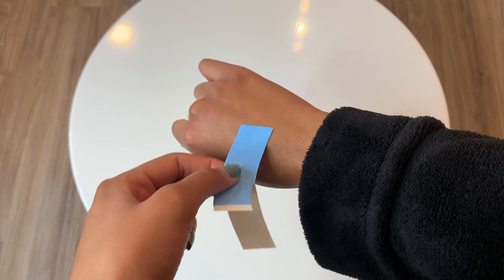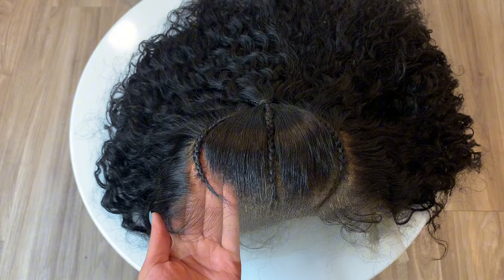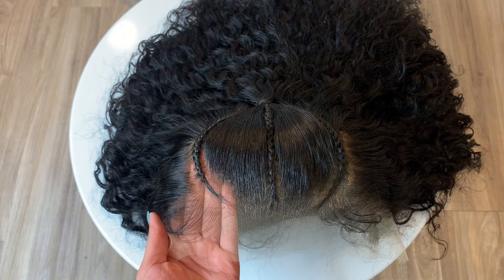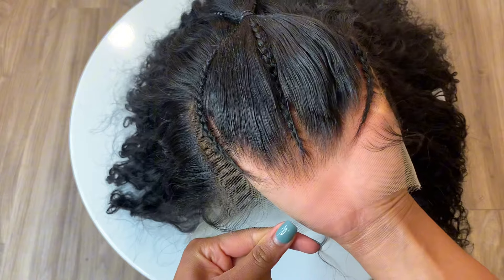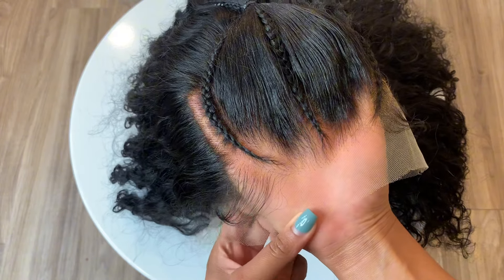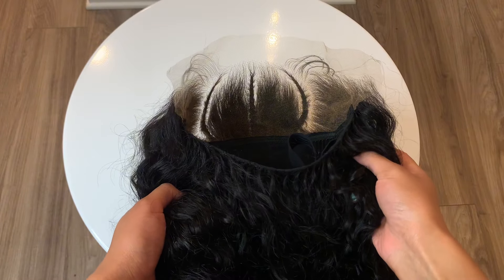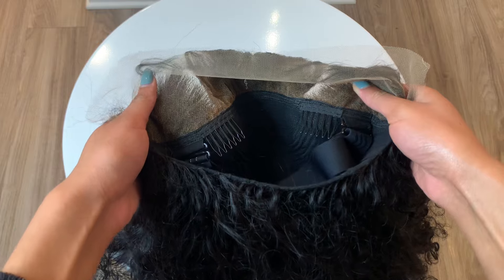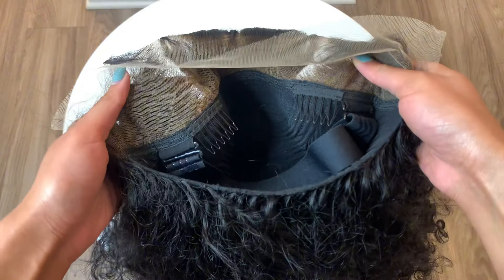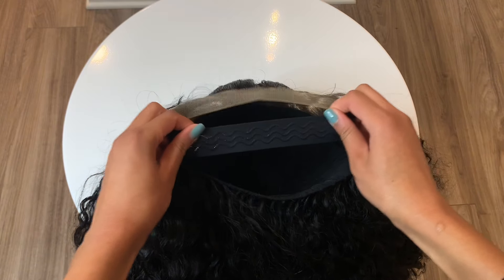Instead of making a mess or waiting for the glue to dry, you can easily put this on and it'll make your install quicker and easier. This is the water wave 24-inch 13x4 HD lace front wig. As you can see, it is pre-braided, giving very much scalp, bleached knots, pre-plucked. There are three combs in the wig along with a fitted elastic band, which allows it to be glueless.